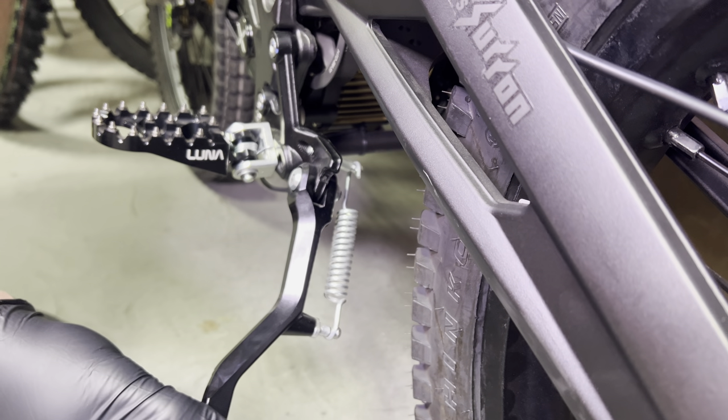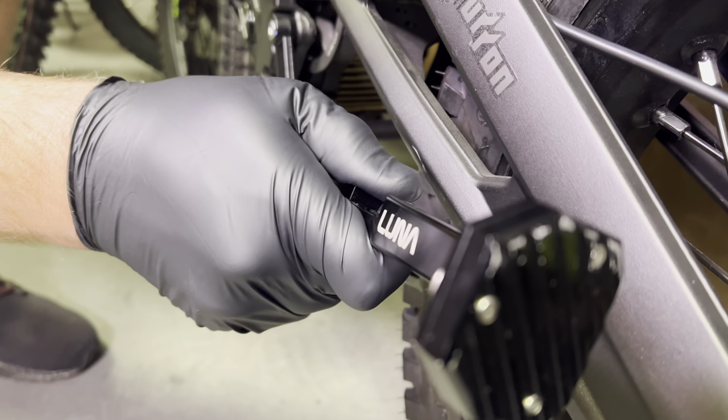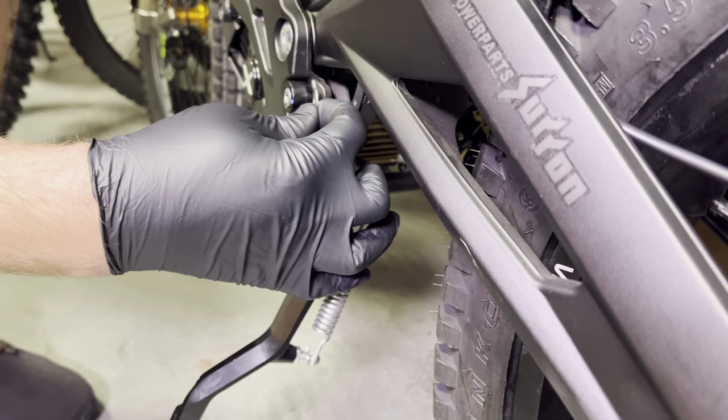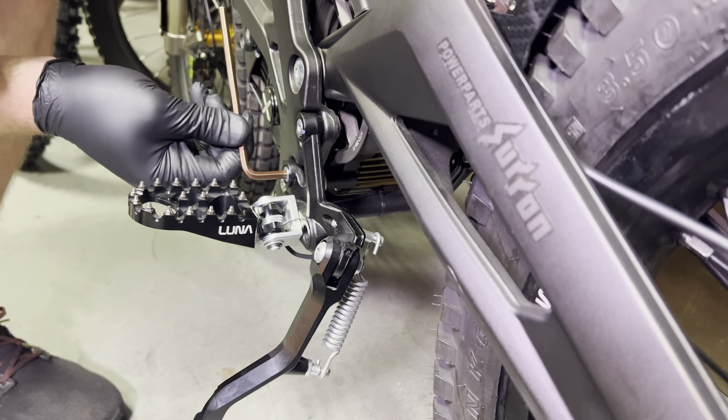So I'm going to show you about three different little tricks to help fix this. The first one is the easiest and it involves just sticking a very thin washer behind the peg bracket here. I'm going to go ahead and install that and show you what a difference it makes.